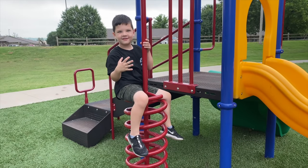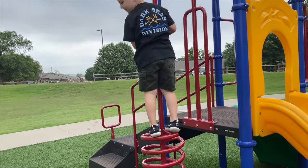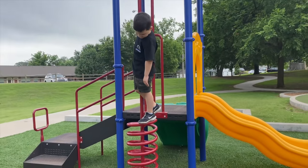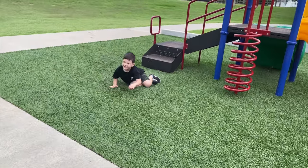Like fall down? No! Don't fall down. Like stand on the top and then you jump off onto the grass. Is it too high? It might be too high. One... two... three! Oh! Jumped into the pit.